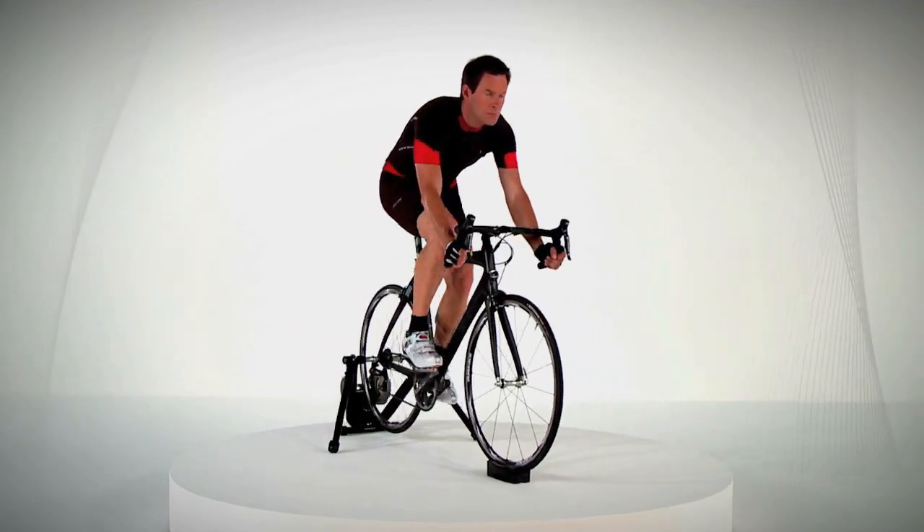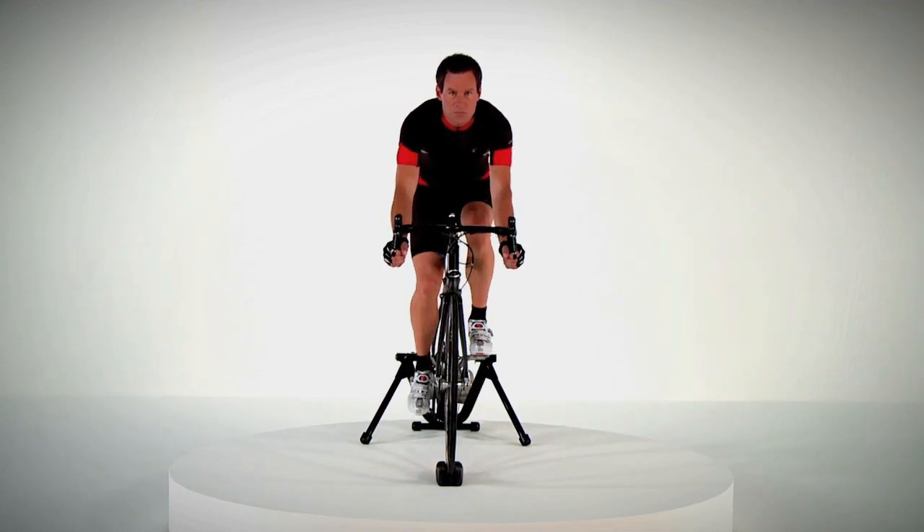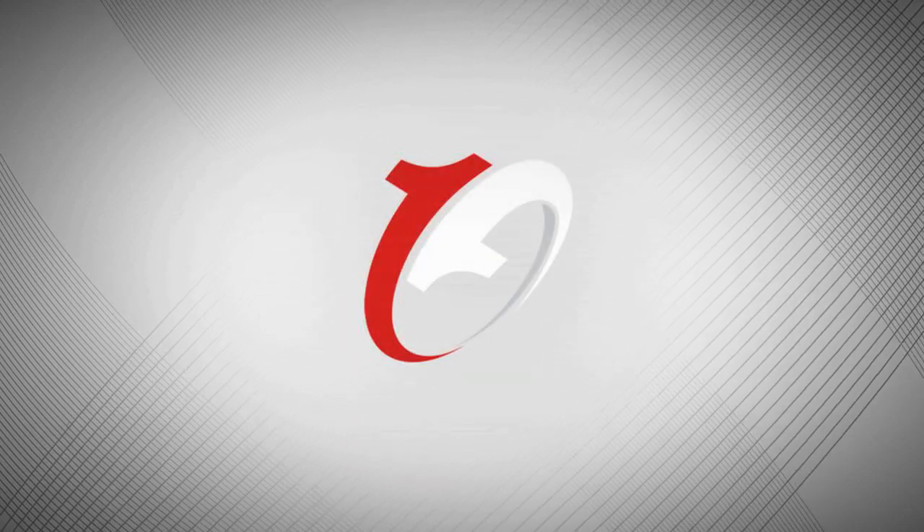The Pearl Izumi 1-to-1 insole system: a seamless interface between body and bike.